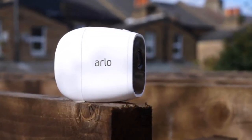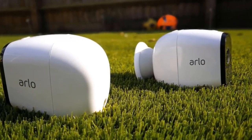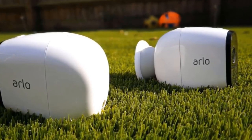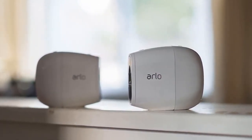Netgear says the battery will last six months in the Arlo Pro 2 under normal use and can be quickly recharged when it runs out. After a week of testing with a handful of alerts, both cameras were still at 100%, which bodes well for that claim. The company also sells a solar charger for $79 that can keep the camera running indefinitely.